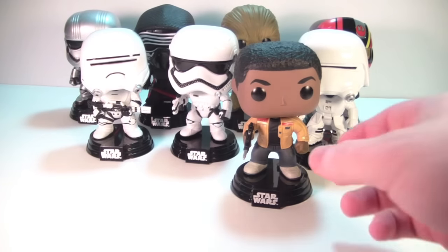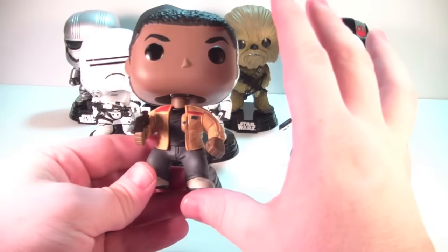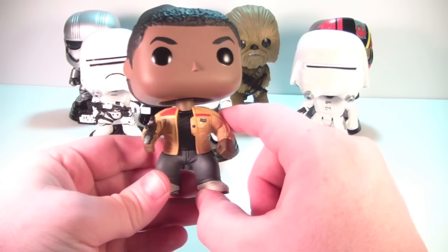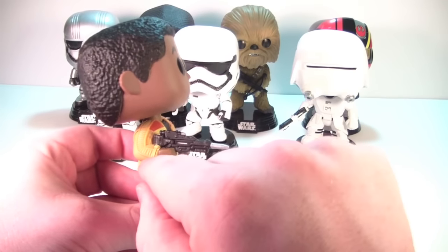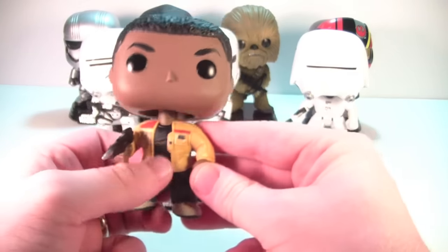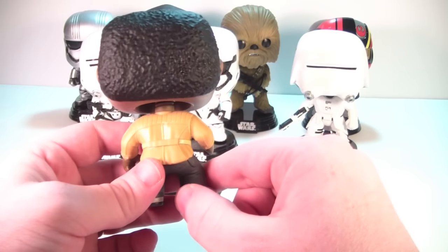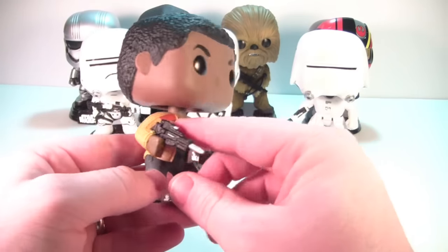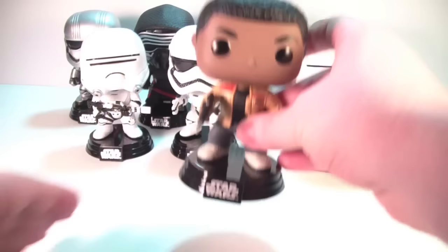Let's move on to Finn. Now I love his jacket — it gives me very much an original trilogy feel, episodes four through six, not the prequels. I really dig that. The blaster looks nice with a nicely painted silver tip and black body with nice molding and detailing. The paint on the jacket is done well. Shoes and pants look good, the black shirt underneath is nice, and the detailing on the hands is good. No paint flaws that I can tell. The texturing in the hair is nice, just like it was on the GameStop exclusive. Love the nod back to the original trilogy style.